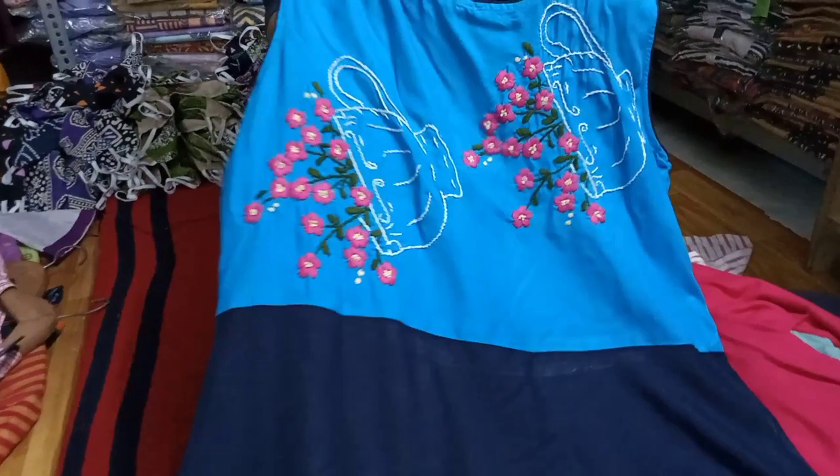This is the embroidery of Pour Up Your Hand. Hello, we are talking about SDC. My company had a video earlier. Today we have brought some new samples.